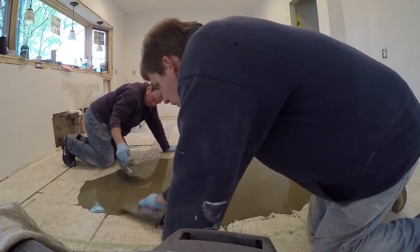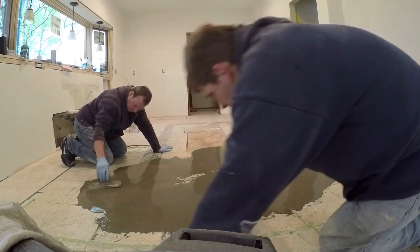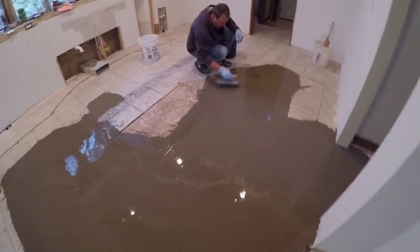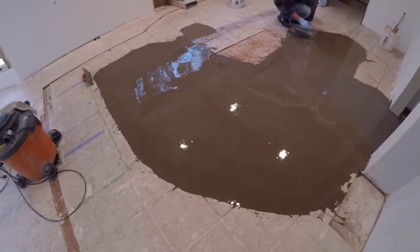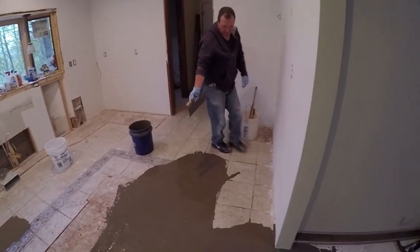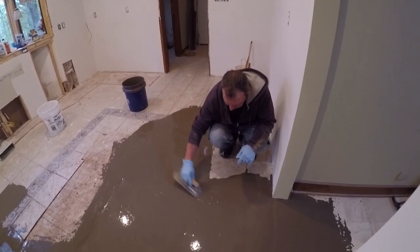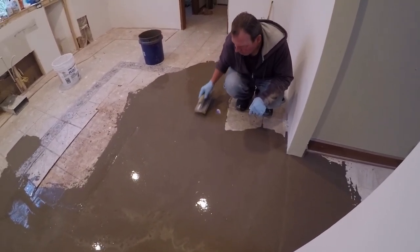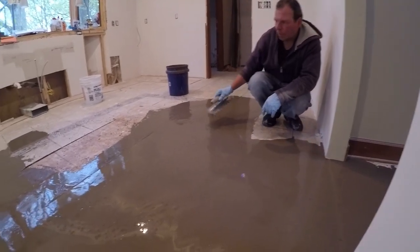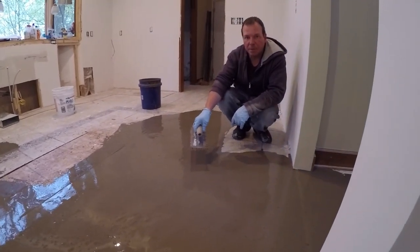Spreading to the outside edge — they said it can do a feathered edge really well. All you really have to do is get the right consistency with it. The one thing about it though is that it dries pretty fast. The directions say you only have about 15 to 20 minutes to work with it and after that it's done. Anyway, this worked out really well and we're going to be able to lay our hardwood floor over this and have a nice level floor. Thanks for viewing, please subscribe and we'll see you next time.